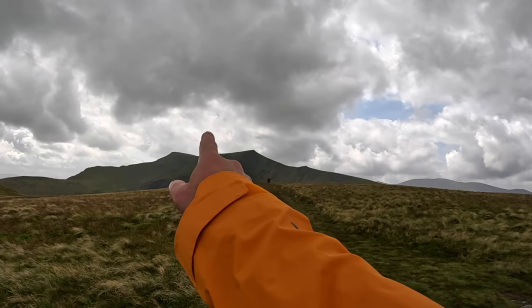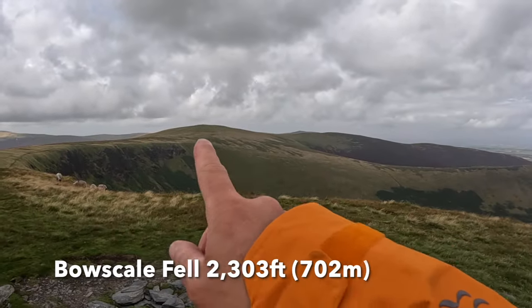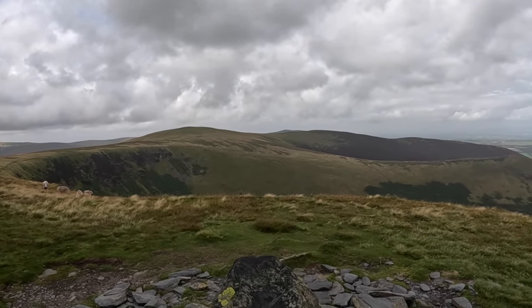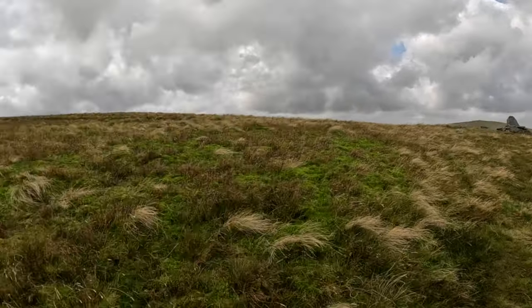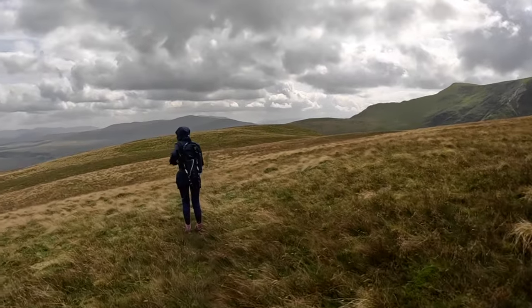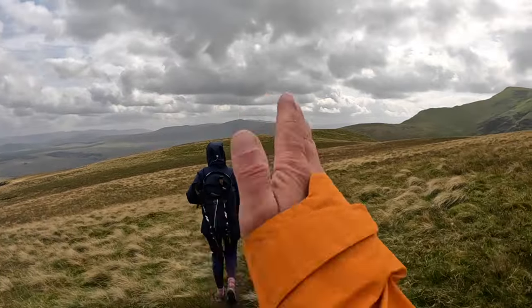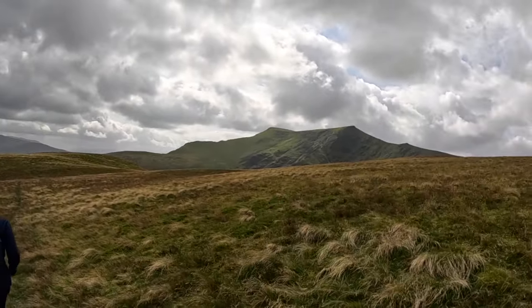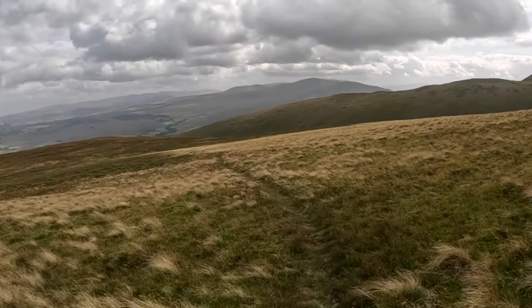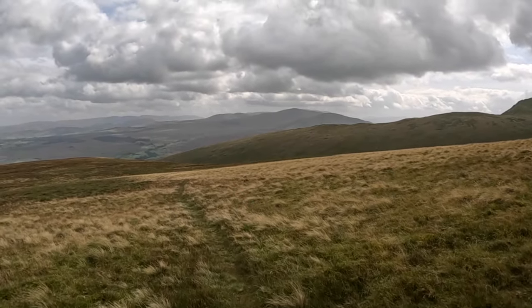From here we're going to head back to the pub. If you want to do another Wainwright, Bowscale Fell is just up there. We are going down here now. From the seat we're going to make our way over — there's a lower path that goes there but you don't want that one, you're going straight across here. Final walk down is really grassy and we'll find our way down into the valley and towards the pub.